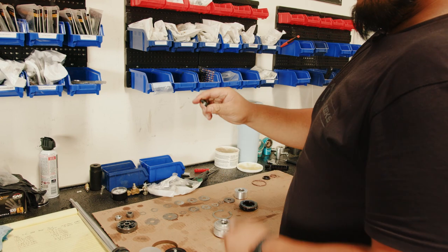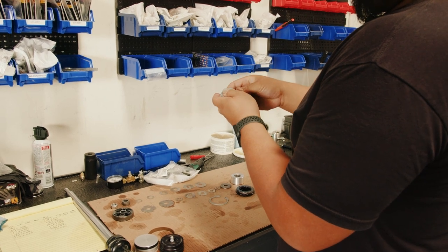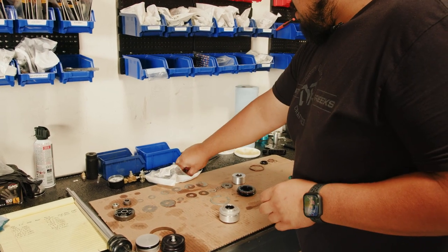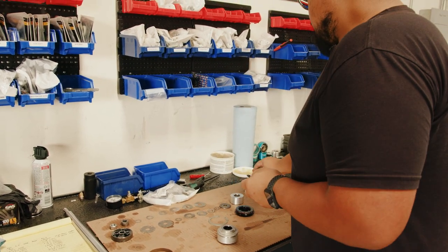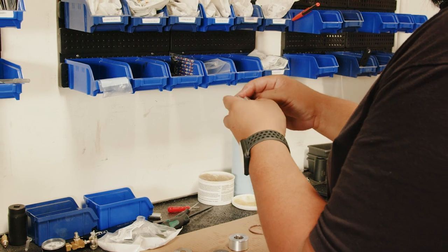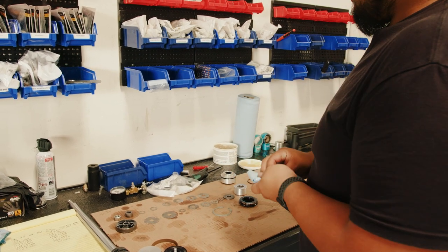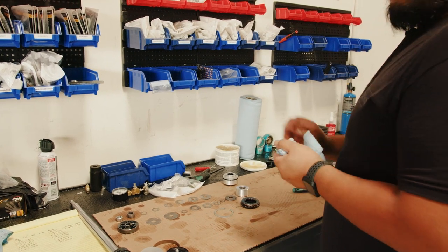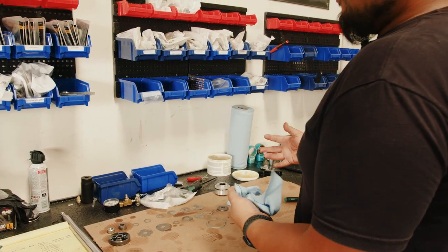Take your u-cup and slide that into its groove, make sure it's nice and flush. Then you've got one more o-ring on the outside — again make sure the size matches and add a little bit of grease. Slide the seal head assembly aside because that's done. Take your three reference o-rings and toss them in the trash — you want to make sure you don't mix your new o-rings with your old ones.